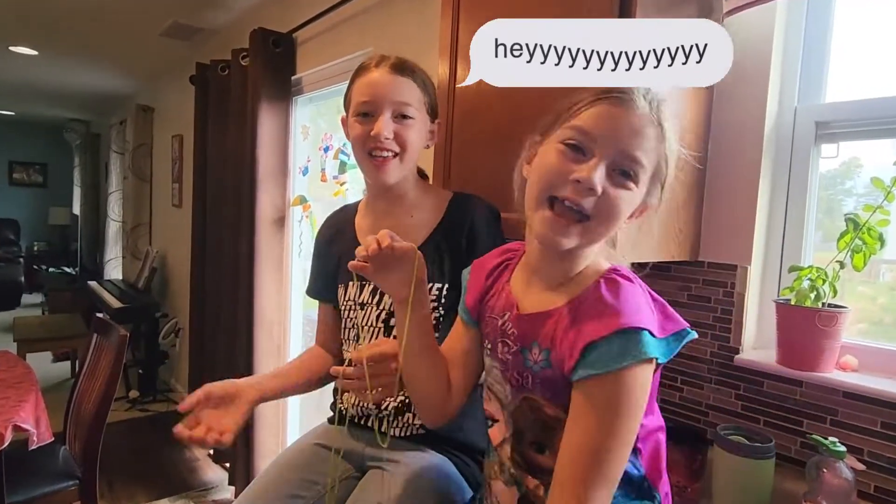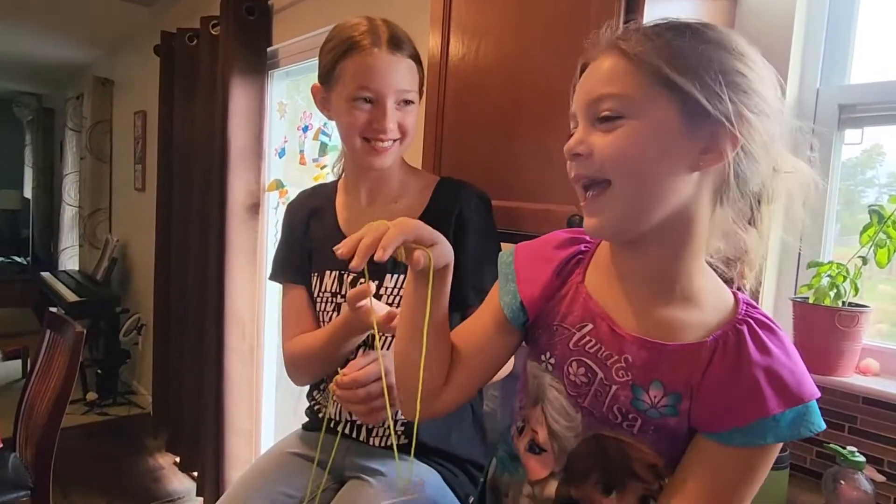Hey everyone, it's the Sweet Sister Stars. I'm Jay. And I'm A.